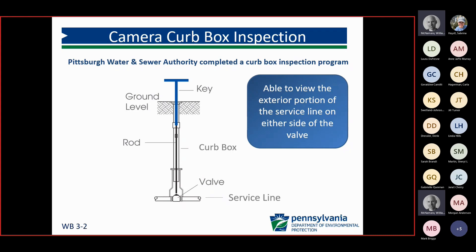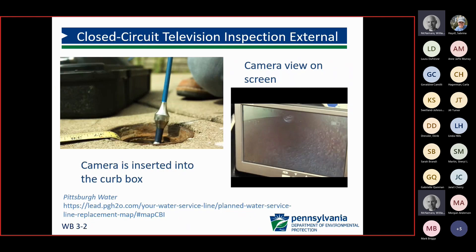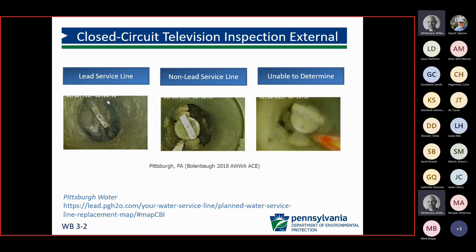Again, just a narrow vision there. What Pittsburgh did is they took that information and put it through their mapping so they could tell what portions of the service lines were what materials. You can go to Pittsburgh's website, click on an address, and it pulls everything up. Some of the hurdles Pittsburgh had were finding the curb boxes at some locations, cleaning them out, and some imagery not being clear enough to make identifications. The cameras go down into the curb box and the visuals come back to be identified.